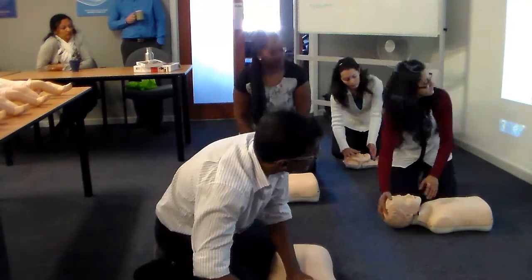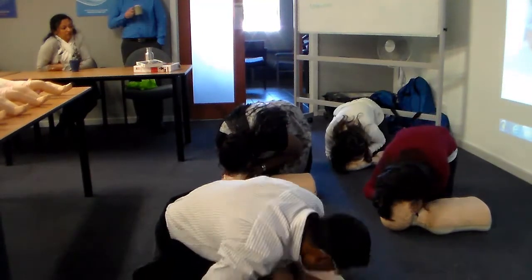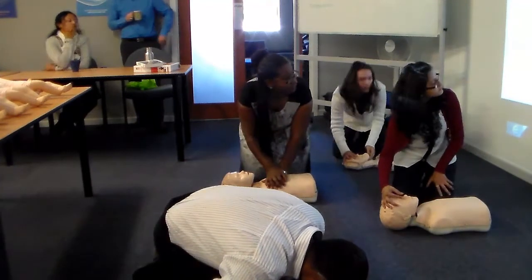Now move quickly back into position for two more breaths. Did you see Minyan's chest rise? Now let's push on the chest again 30 times.